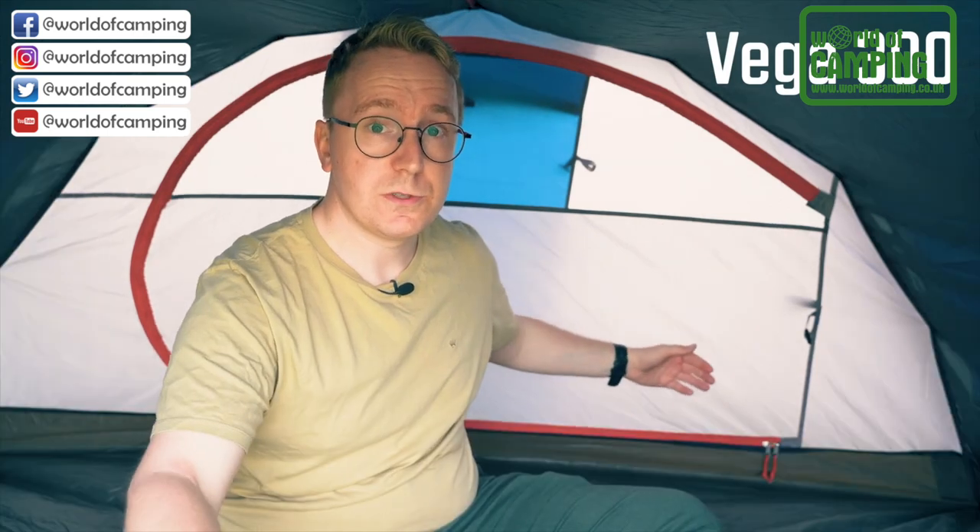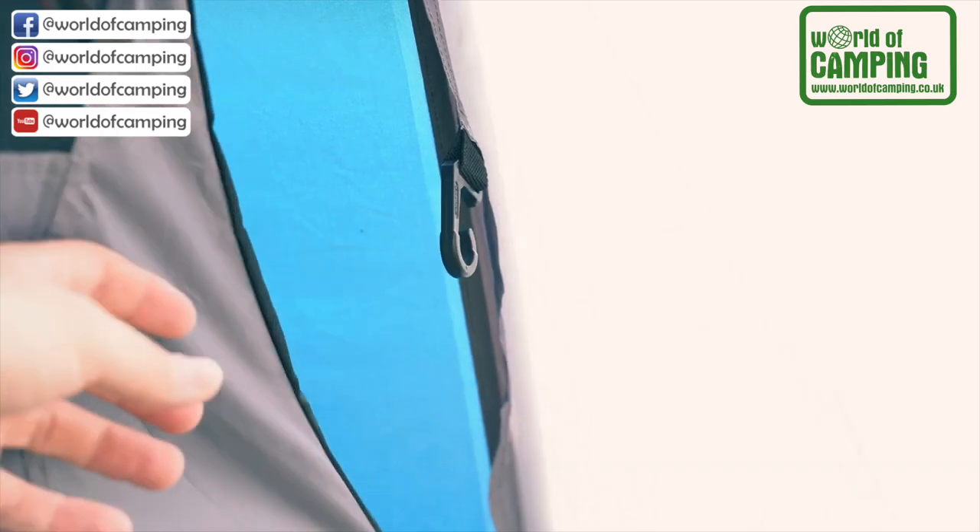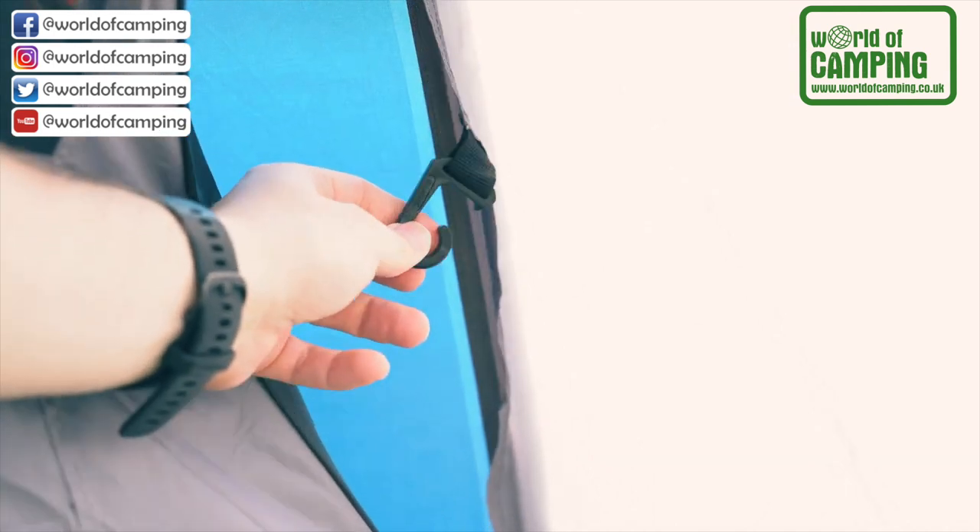The sleep tight inner means that it's much more comfortable to sleep in at night. The Vega 300 features two separate doors, a front door and a back door. By each of these doors you have a porch area where you can store all of your items along with three hanging points for three helmets.